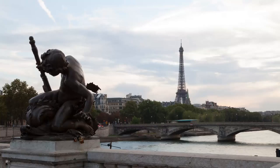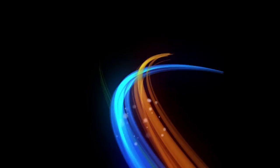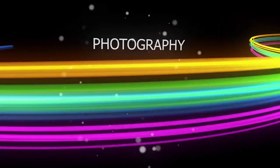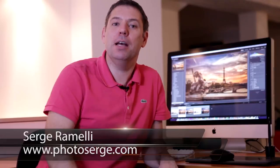Hello guys, in this episode we are going to touch this photo. This is the before photo and this is the after photo. Come and join me. Bonjour mesdames et messieurs. Welcome to episode 29 of my Photography, Lightroom and Photoshop tips. My name is Serge Ramély and I'm a French photographer living in Paris.